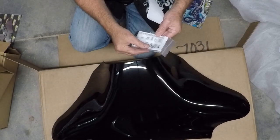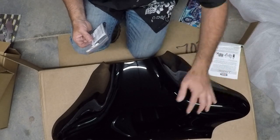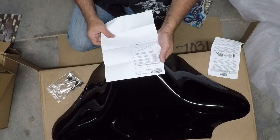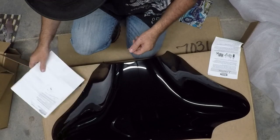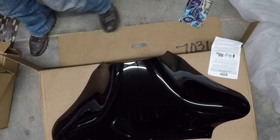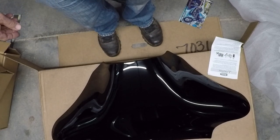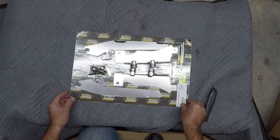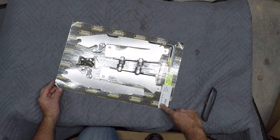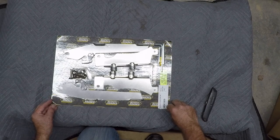We have another bag of bolts — I think that would be the screws for this fairing. Let's open up this kit. This is the mounting kit for the Yamaha V-Star 1300, part number MEK1909.